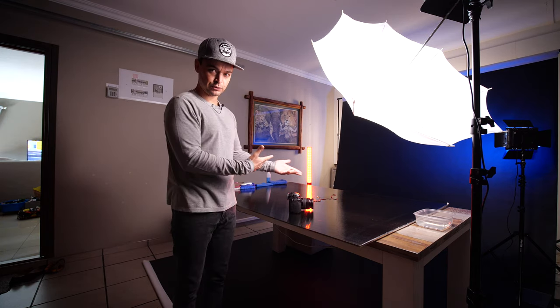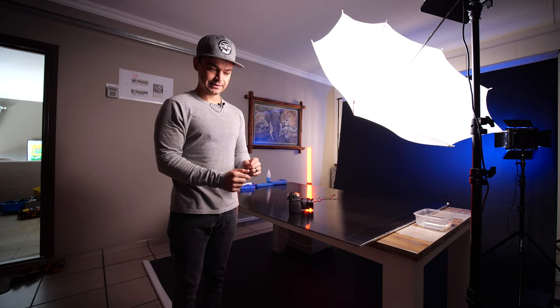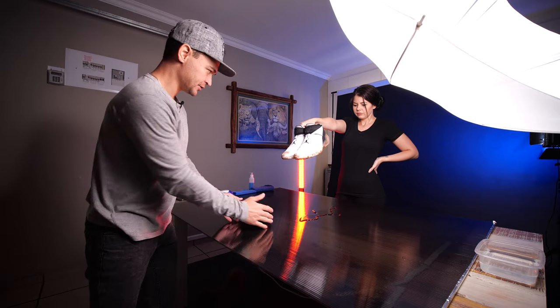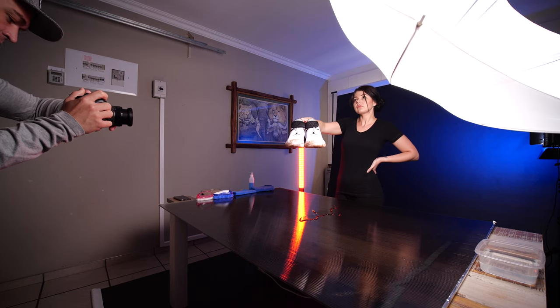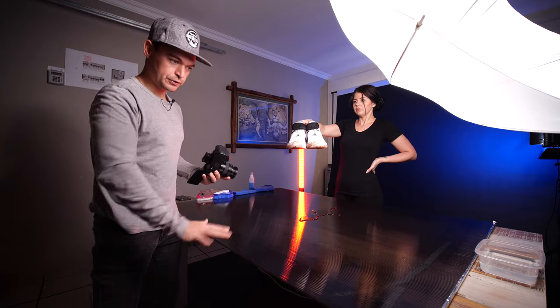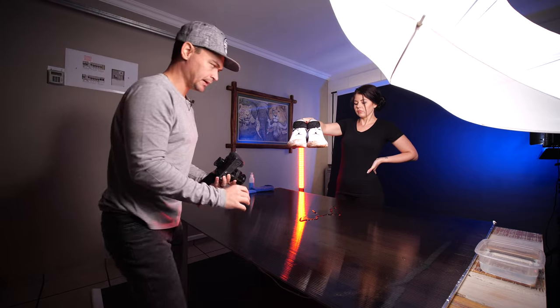We're going to clean these shoes, take you through the process, and then you'll see a sick video at the end. Michelle's got the shoes — turn them sideways so I can see more dirt. We're going to drop it and I'll say 'three, two, one, drop,' and as she drops it I'm going to follow the shoe and create the first transition — probably the biggest camera whip transition.